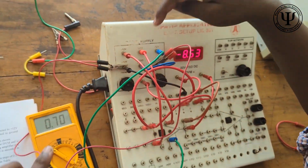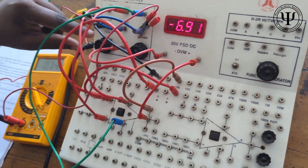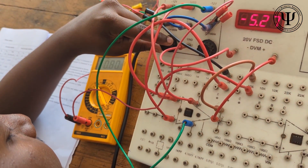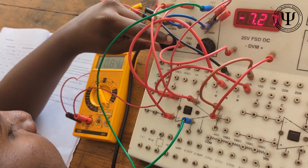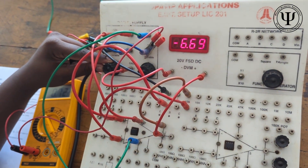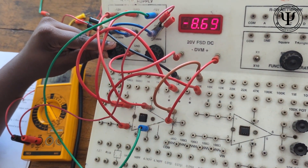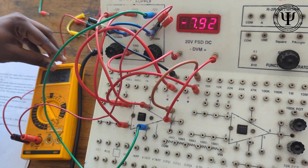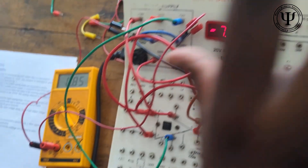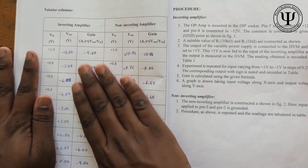Now change this variable such that you get the multimeter reading at 0.8V. As you increase the voltage you are changing the output voltage. When the input is around 0.8V, you can see what the output voltage is. Tabulate it the same way — that is 0.8V input, record the output, and find the gain. This is for the inverting terminal.